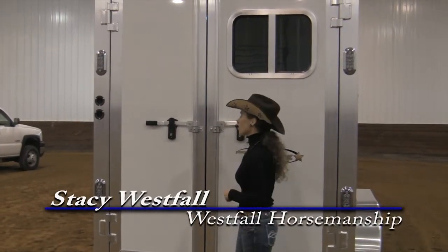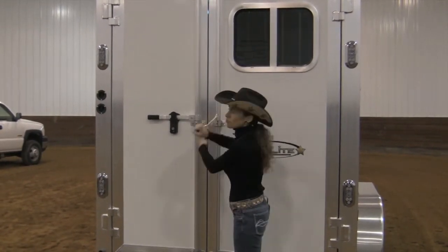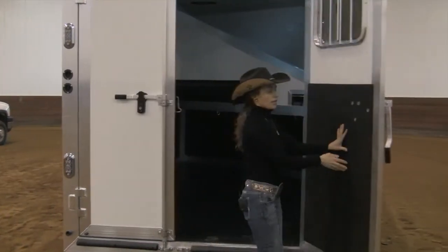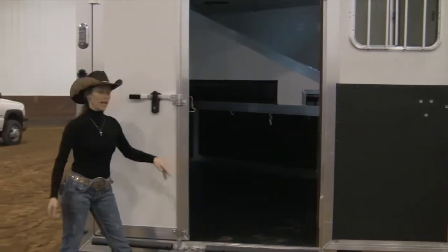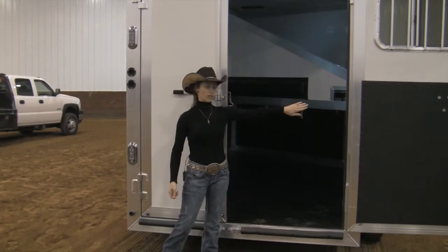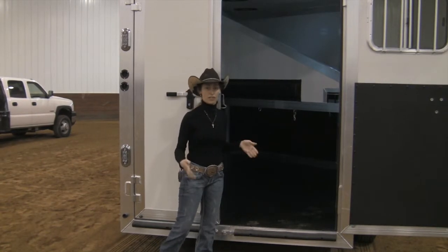On the slant load trailers you have the option of either the step-up or a ramp. When we open this, both doors are able to be opened. When I swing this door open it's going to catch and hold at about that angle right there, which will allow me to send my horse up into the trailer. By having this door in this position it will reduce the horse's desire to run up that side of the trailer if they're trying to avoid going in.